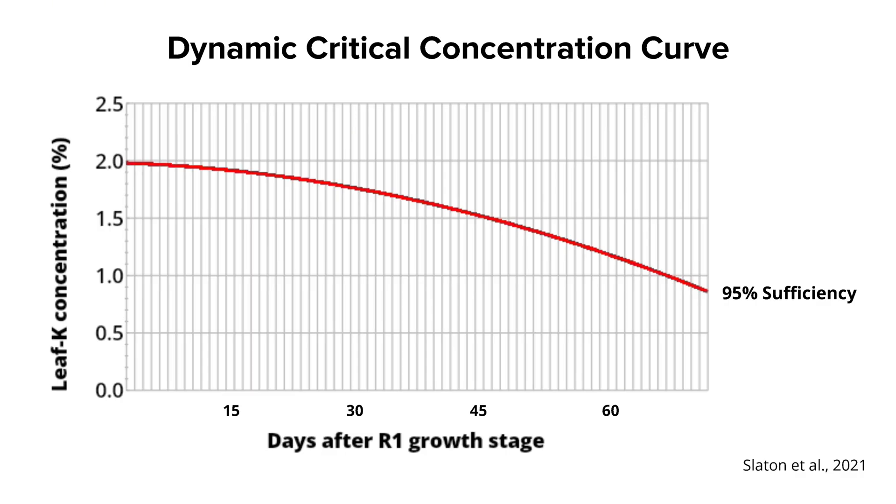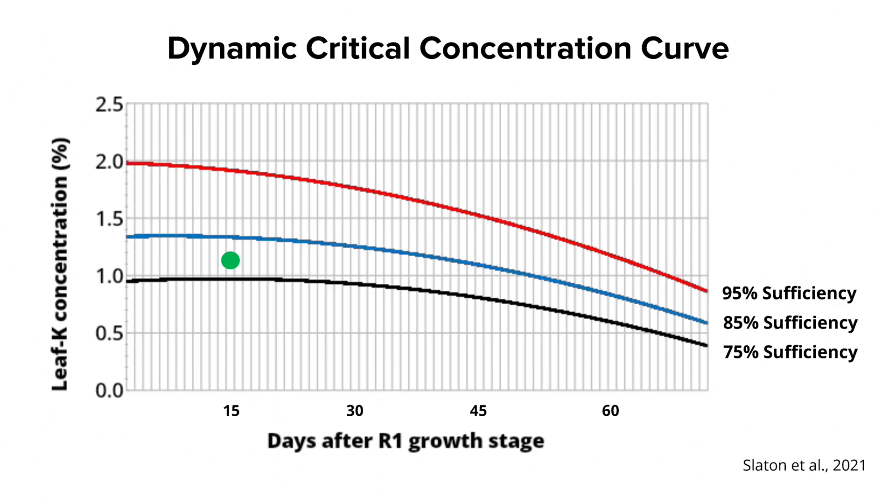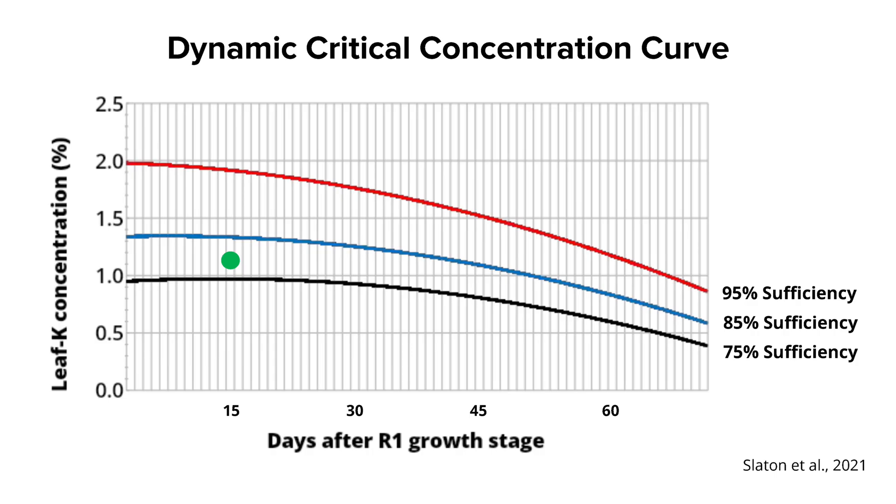Days after first flower is the x-axis, so depending on when you sampled, your threshold will differ. If you find that you're above that threshold, you know you're sufficient and not yield-limited by potassium deficiency. However, if you're below that threshold, you can suspect a yield-limiting potassium deficiency. You can also use this curve to estimate your yield loss, which can help you make an educated and informed decision about potassium management in-season for soybeans.